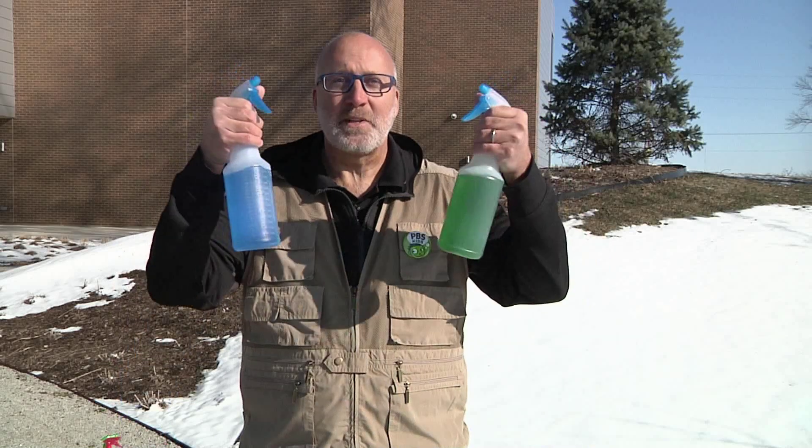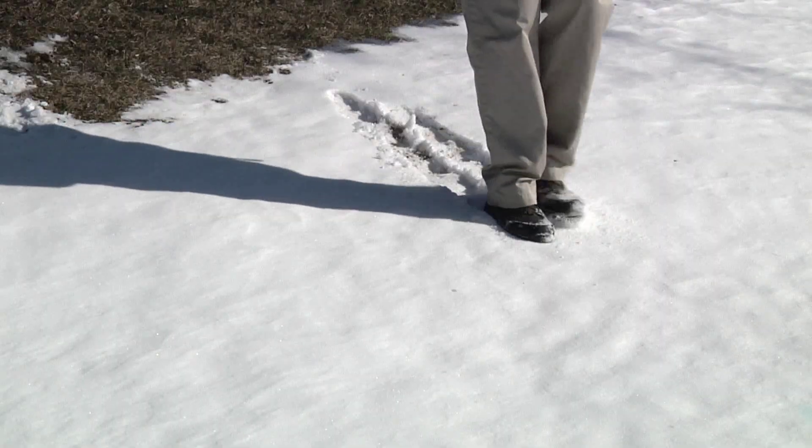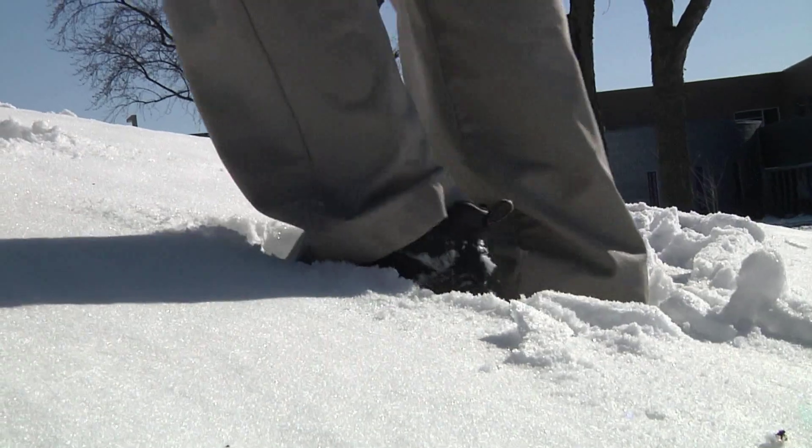All you need are squirt bottles filled with liquid watercolors or water and food coloring. First, let's make a frame for our art. I'm going to make a frame using my feet, but you can use whatever you want to make a frame. Sticks would make a wonderful frame.